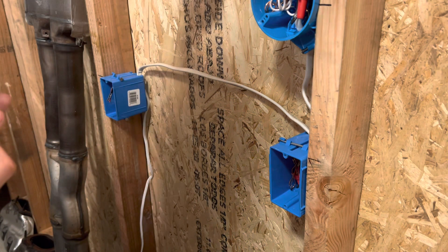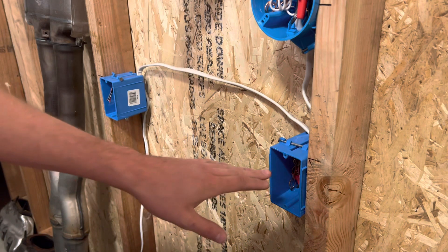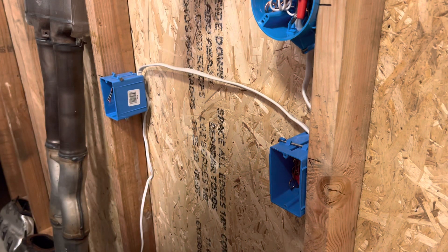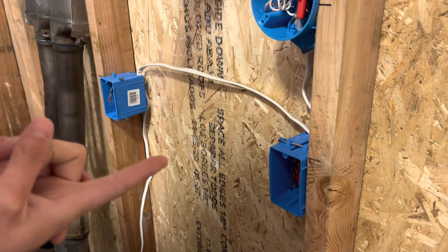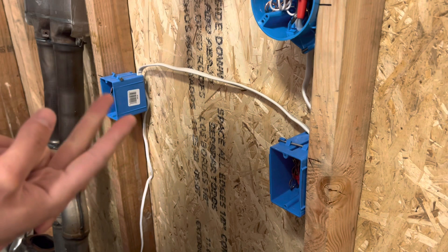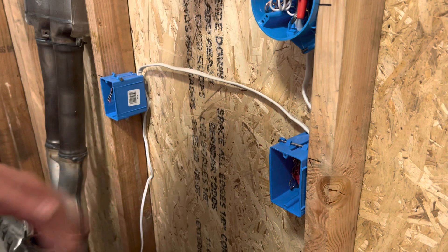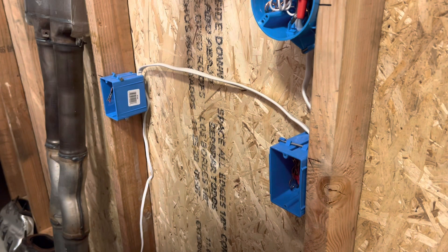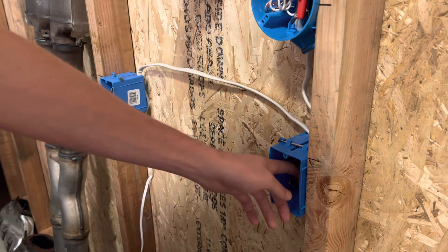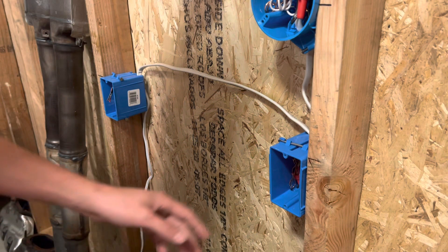Jumping right into today's video, kicking off from where we left off yesterday. Just going to install the three-way switches here, and I think I might make two other videos — one for troubleshooting three-way switches, and then a second one as well. So stay tuned for that. I'm going to try to keep this simple and show you how this all works without diving into too many different things in this video.